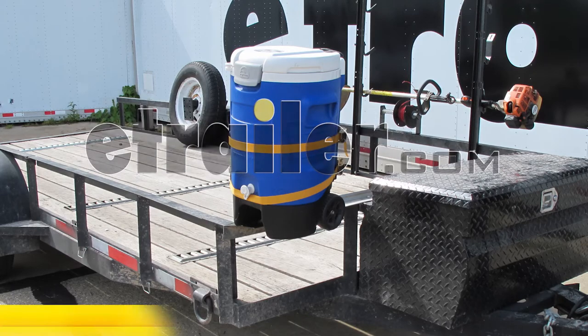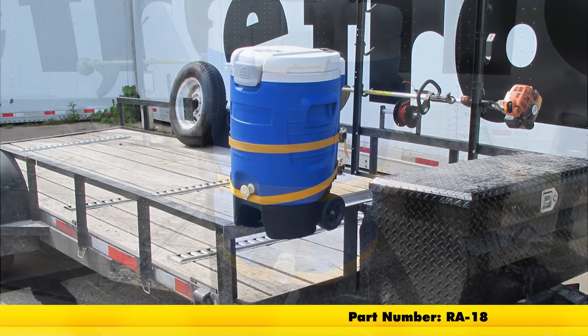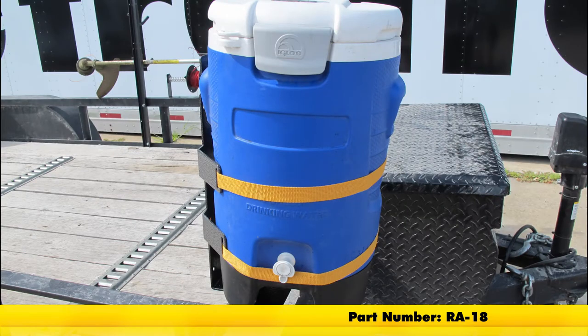Today on this utility trailer we're going to install part number RA-1A. This is a beverage cooler rack for enclosed or open trailers.